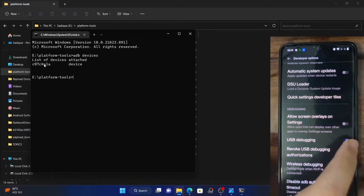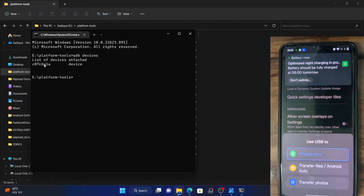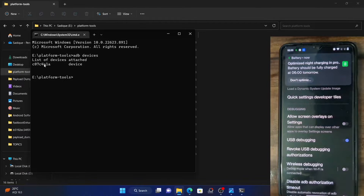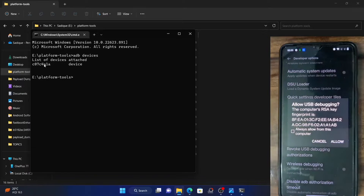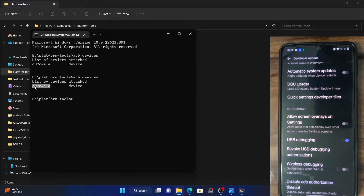Again enable USB debugging and tap OK. Now type ADB devices and you will get a prompt this time around. Tap on Allow. And if this is your own PC, you can also check mark Always Allow. Tap Allow. Now once again try, and this time you should get the device serial ID.